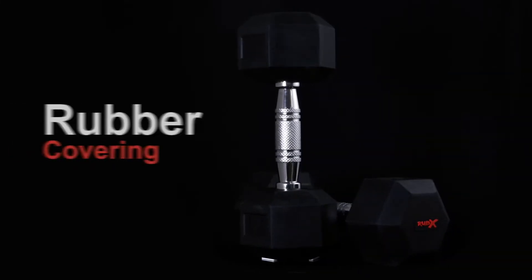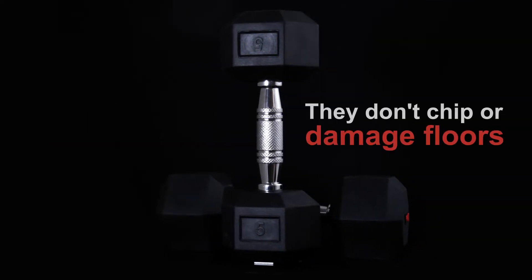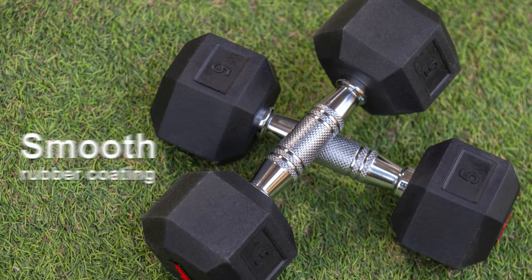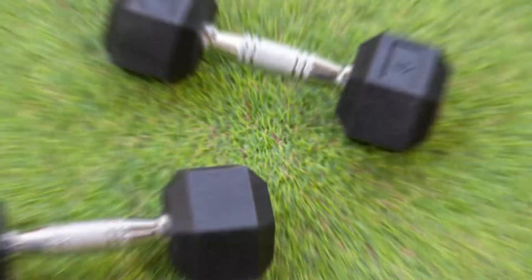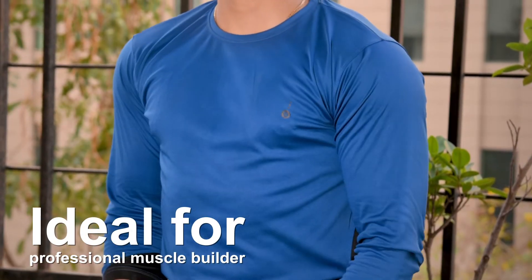When it comes to Rubex dumbbells, the rubber covering makes them easy to grip and they don't chip or damage floors. The superior quality chrome coated handles with a smooth rubber coating provide an anti-slip grip. The highly durable and long lasting dumbbells are ideal for professional muscle builders.